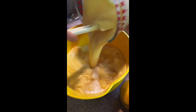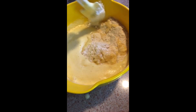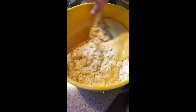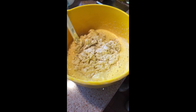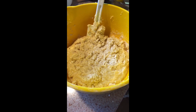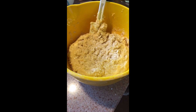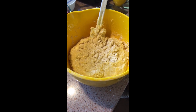Now we're gonna be adding the wet ingredients to our dry ingredients. We mix the ingredients together. We can stop and let it rest for a minute or so before we continue mixing. The reason we stop during mixing is to allow the mixture to hydrate, because you don't wanna have a very wet dough or dry dough.